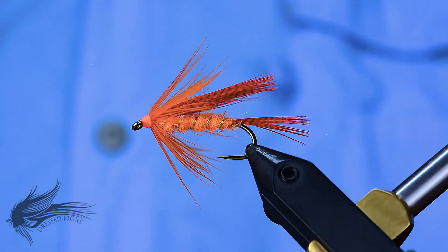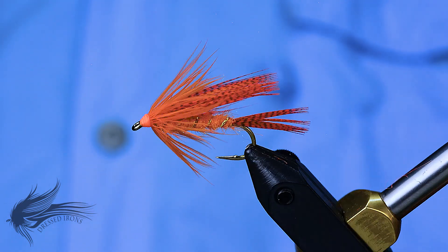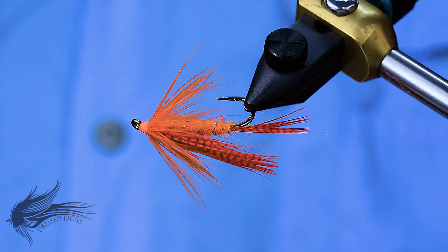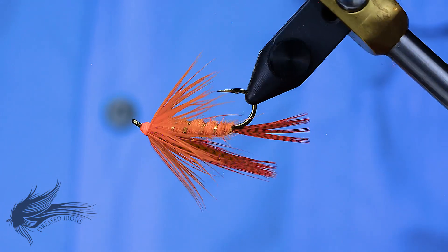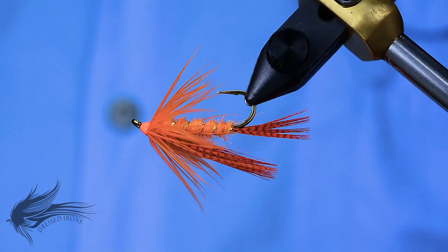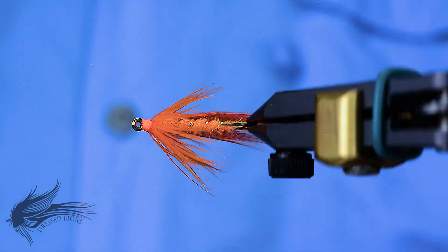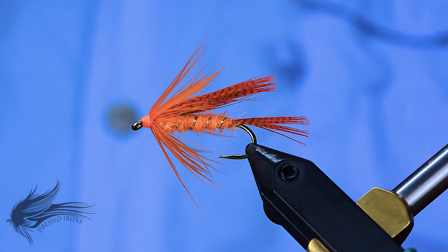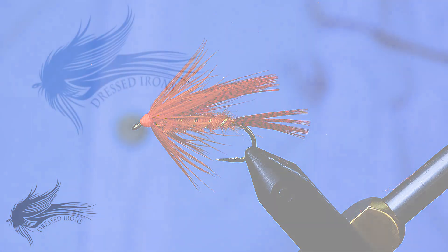So that's the orange mallard. Tie a few up, get out this spring, and have some fun. Thank you for joining me today — I hope you enjoyed this video and not only learned a new pattern but maybe some new techniques and skills. If you like this video, please hit the thumbs up button below. You can support Dressed Irons by hitting the subscribe button, and don't forget to hit the bell icon so you get notified when new videos are published. Leave any questions or comments below and I'll be happy to answer. Until next time, remember — it's fly time. If you're not having fun, you're doing it wrong.